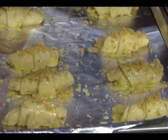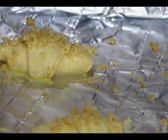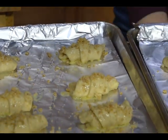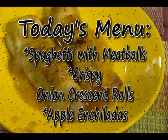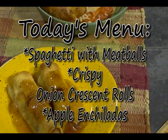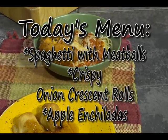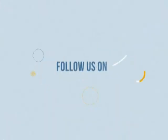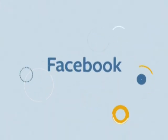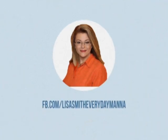These need to bake for about 15 minutes and they will be golden and delicious and absolutely yummy.